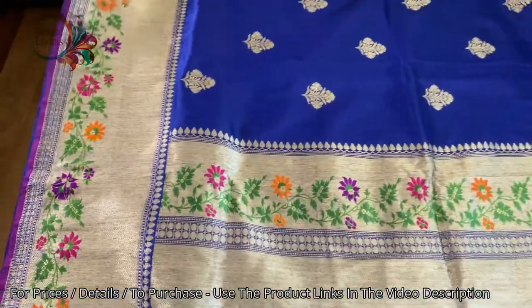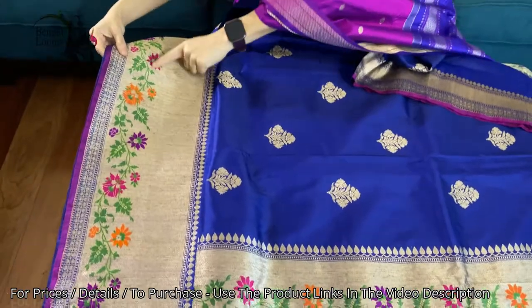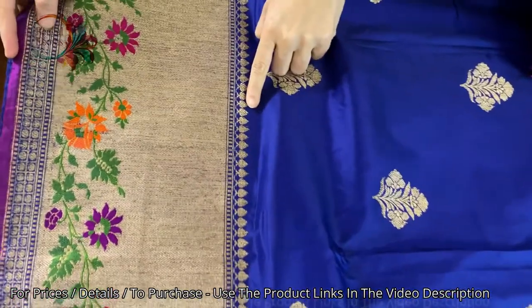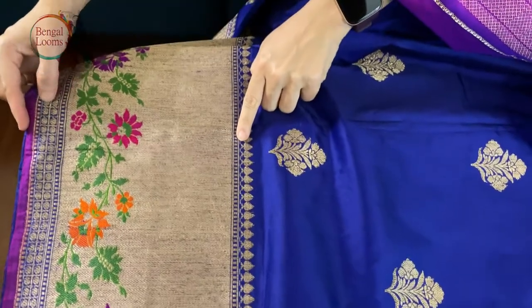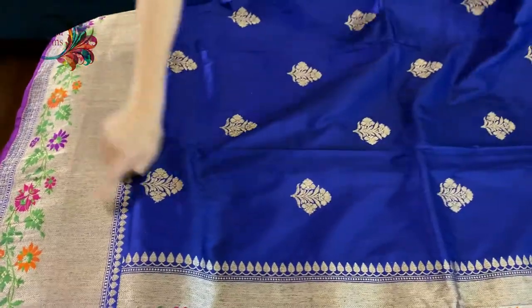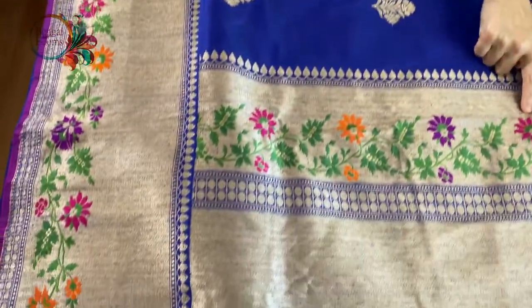Look at this border — this is a minakari border and it's quite wide, almost 12 inches. This is the lower border, and this minakari work is also on the pallu.